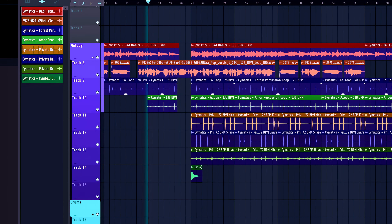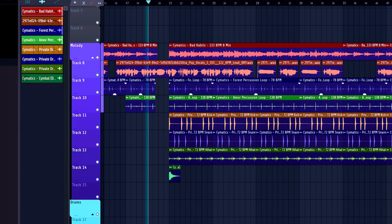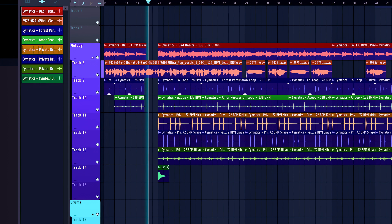I never thought that I could sound this good. And I did it using Controla Voice.